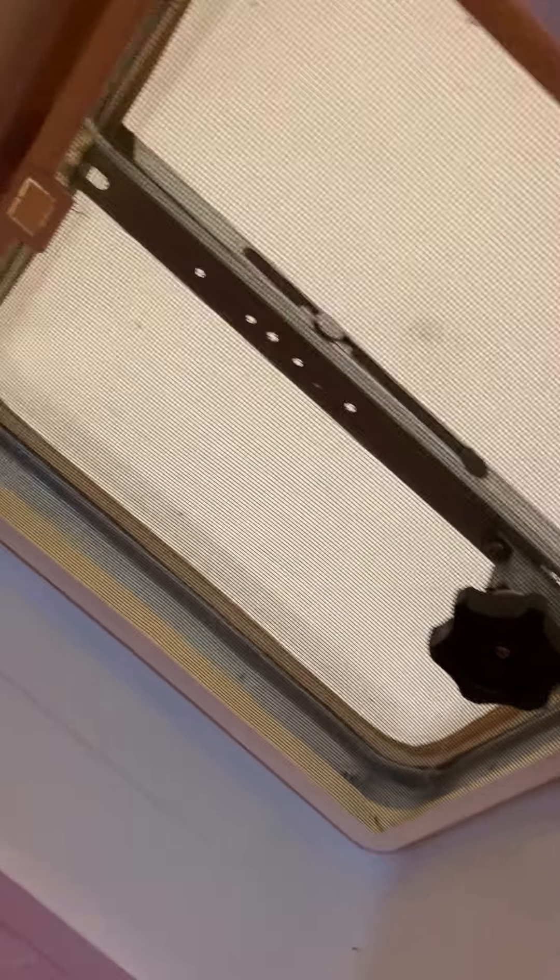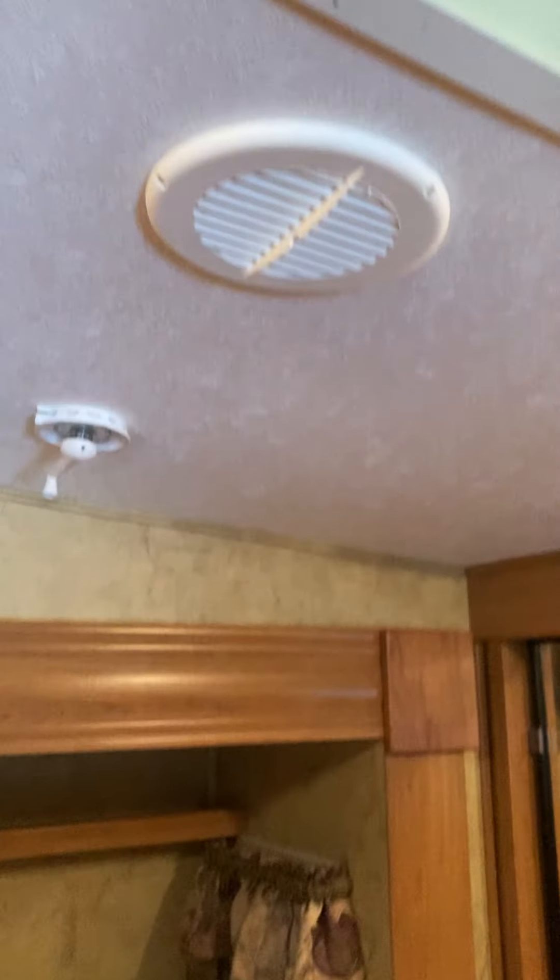The bed is right here with some storage underneath, though not a lot. There's a little roof vent here but this one does not have a fan. You have ductwork for the air conditioner. Your TV is behind that door with all the cable hookups. There's more storage under here, and this unit does have washer/dryer prep if you wanted to add that.